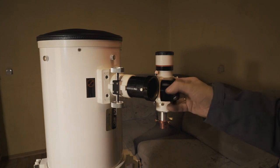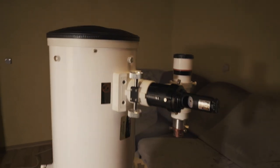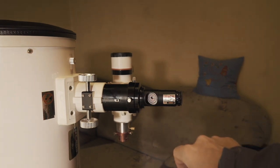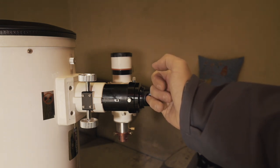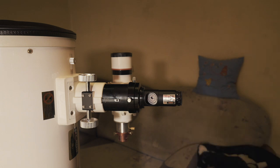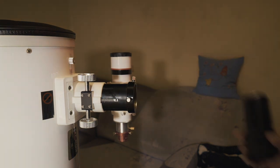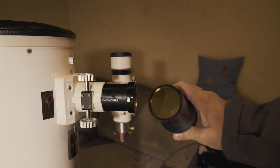Today I also plan to check the collimation. You may see that the collimation is okay. The beam of light — look at it — it is here. It doesn't reflect to the white field. So the collimation is okay. Now I plan to attach the coma reducer and corrector by Sharpstar and Optalong L-PRO filter.